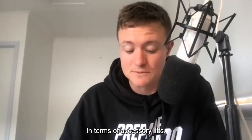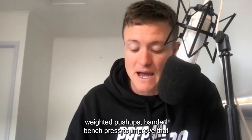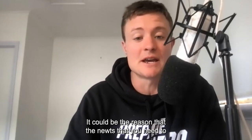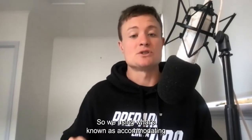In terms of accessory lifts, some of my favorites are the incline bench press, decline bench press, dips, weighted push-ups, and banded bench press to improve explosive power. For those who've only ever done heavy lifting, adding speed bench could be the new stimulus you need to break a plateau and hit a new PB in six to eight weeks. Options include smith machine throws, banded bench press, and chains.